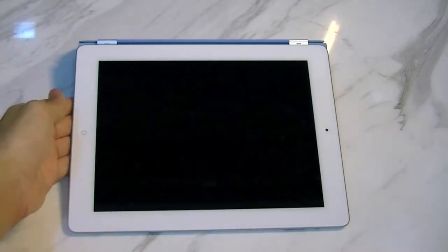What's up guys, it's Michael Young from ReSound 305, and today I've got a review of the much anticipated iPad 3, or as Apple likes to call it, the new iPad. I got this on March 16 and I've been using it extensively all the way until today.